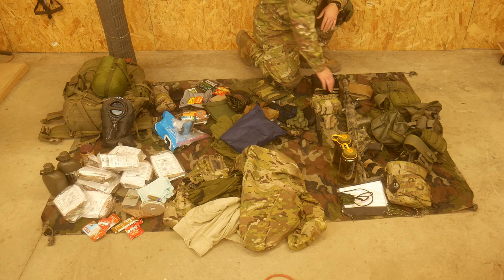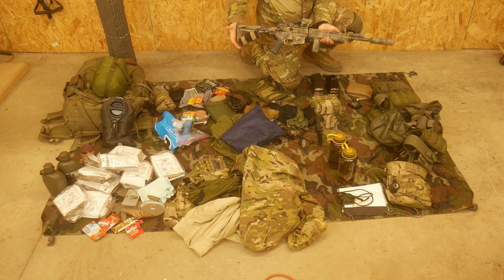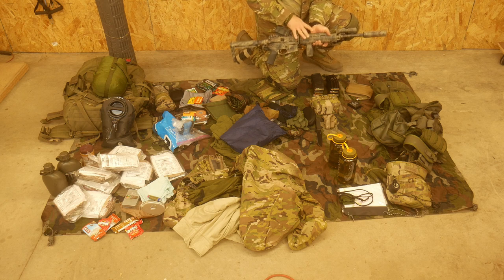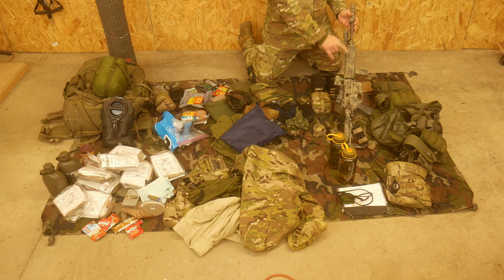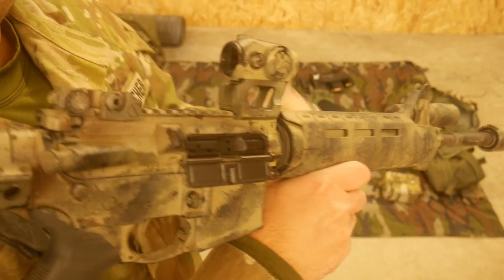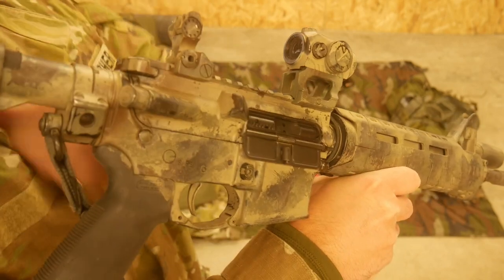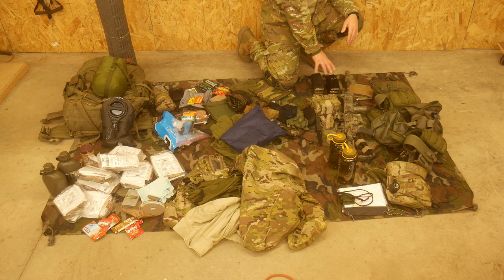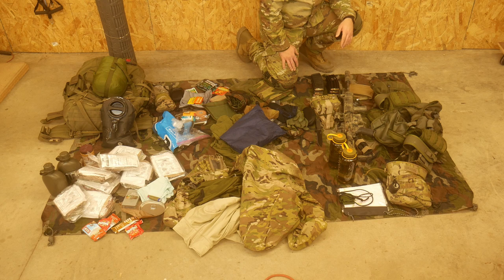For a fighting load, I have a 16-inch rifle, tourniquet on the gun, sling attached to the rifle, optic, light, and a suppressor. This rifle is a real rifle and I will show you the empty chamber right now. I have seven magazines for the rifle - one on the gun, six on the kit. That way if we need to leave, we can mag dump and run away.